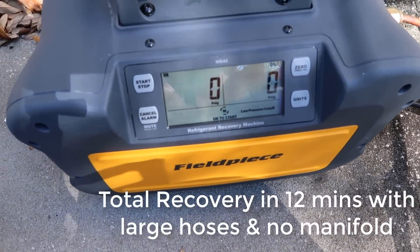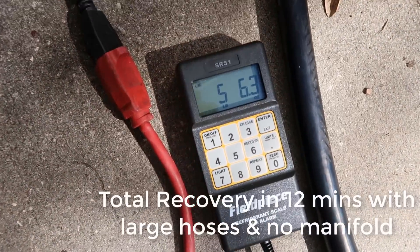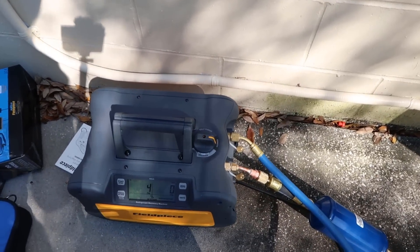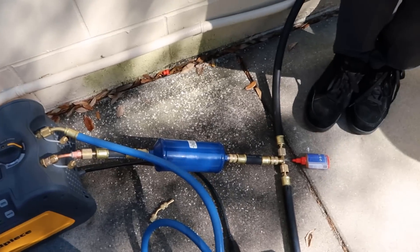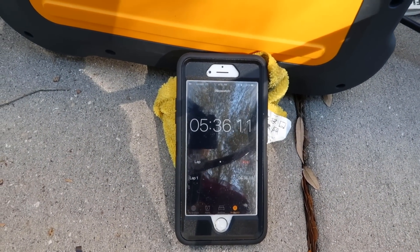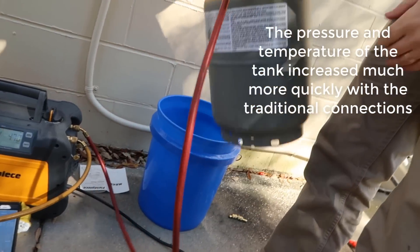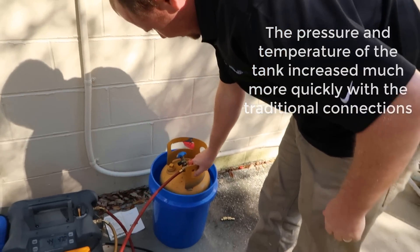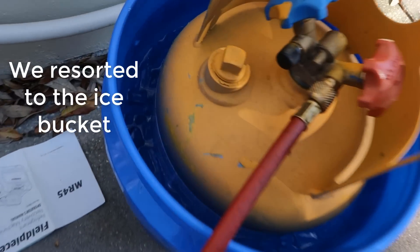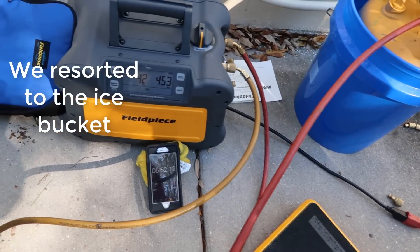It completed — we got five pounds, six ounces out of it. Now we're going to try it with a more typical application without the big fancy hoses and see how we do. We're going to go ahead and do the put-the-tank-in-ice-water trick and see what that does to our pressure, which is going to demonstrate the effects of the old ice water trick.